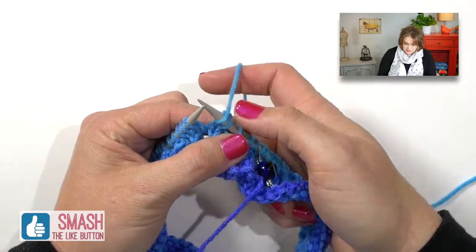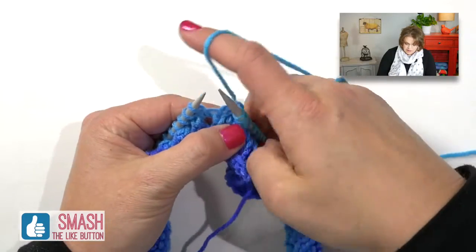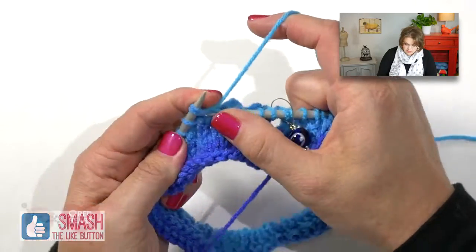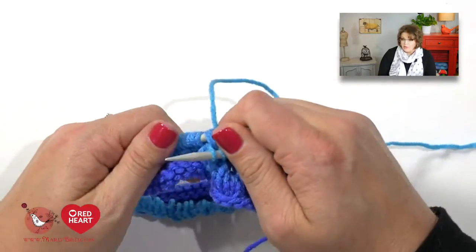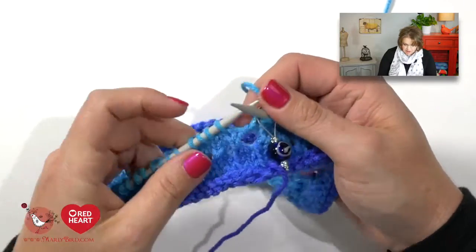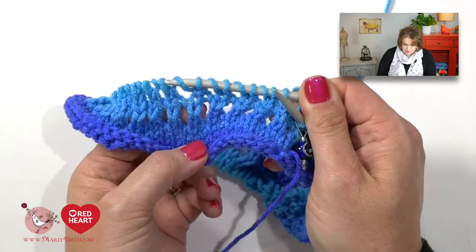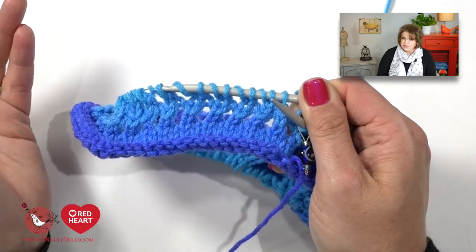Then yarn over — yarn is in back, between my needles, over top of my right hand needle, then I pause. That's one yarn over. Then I continue on with my repeat: knit two together, yarn over, knit two together, yarn over, and continue on all the way to the end of the round. At the end of the round, because I began with a knit one I will also want to end with a knit one. So on this round you begin and end with a knit one, but all of the stitches in between are the simple lace. On your needle it looks like there is a stitch and then a string resting over top — that's your yarn over coupled with the knit two together, so the increase and decrease keep your stitch count the same.